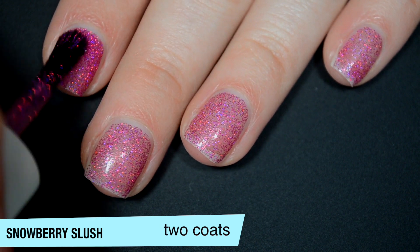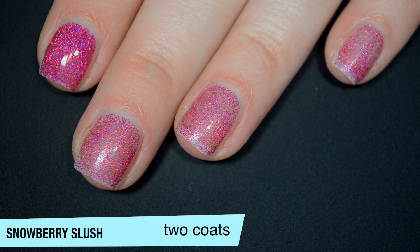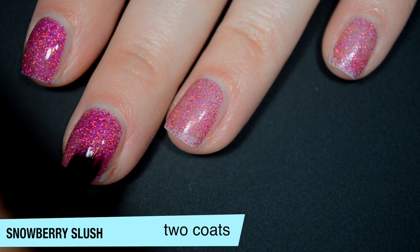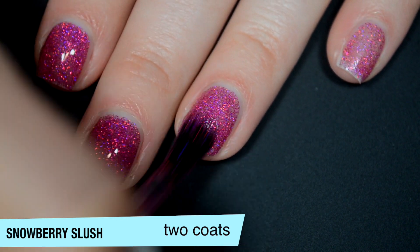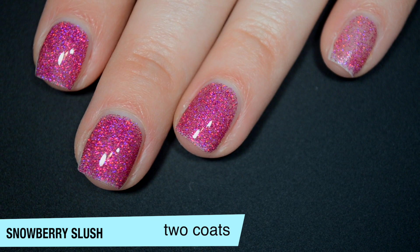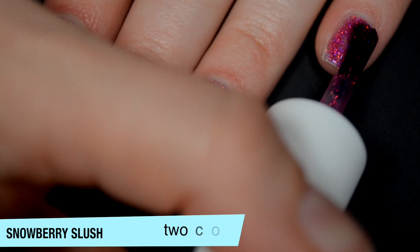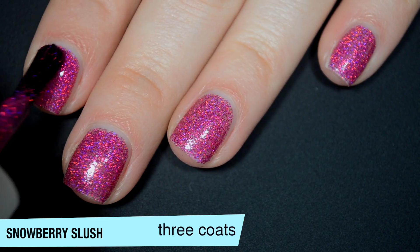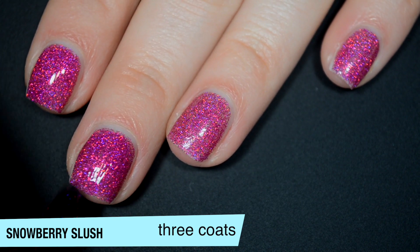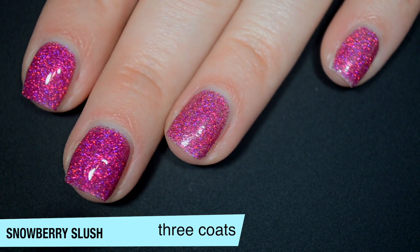This one does start to build up pretty nicely on the second coat but it is gonna need a third just to cover any bald spots. You could probably get away with two coats if you really wanted to. You will have texture from this because it is a glitter, so you will want top coat to smooth it out. You might have an easier time with top coat than you would with a bigger glitter — it just depends on which top coat you use. There were definitely some spots if you looked really closely where you could see the nail between the glitters, but they were really minor.